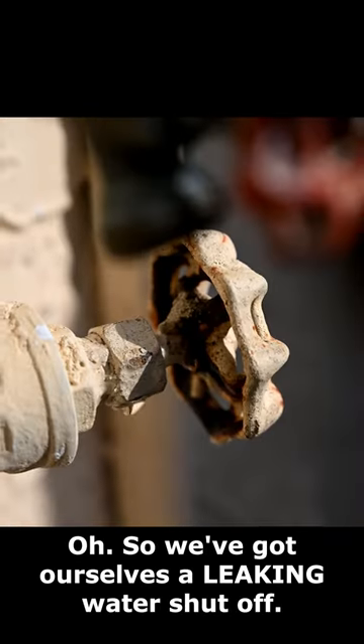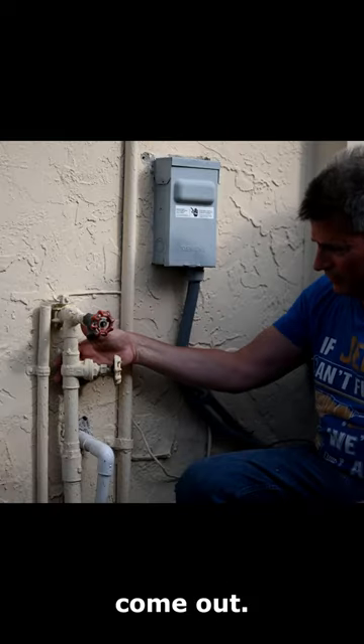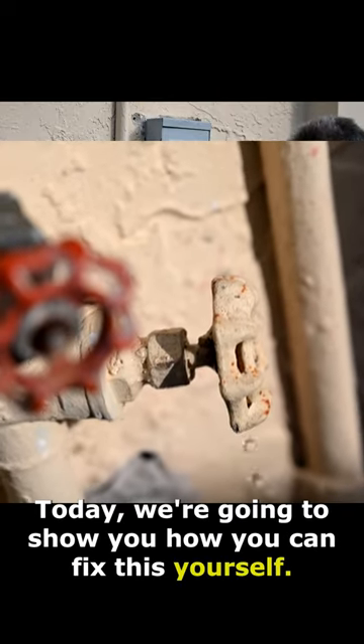Looks like we got ourselves a leaking water shutoff valve. Most people have to spend a couple of hundred dollars to have a plumber come out. Today we're going to show you how you can fix this yourself.